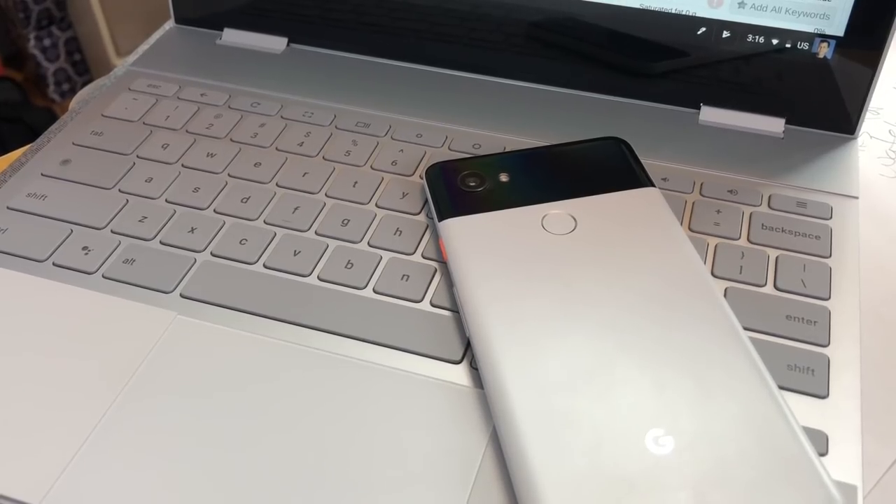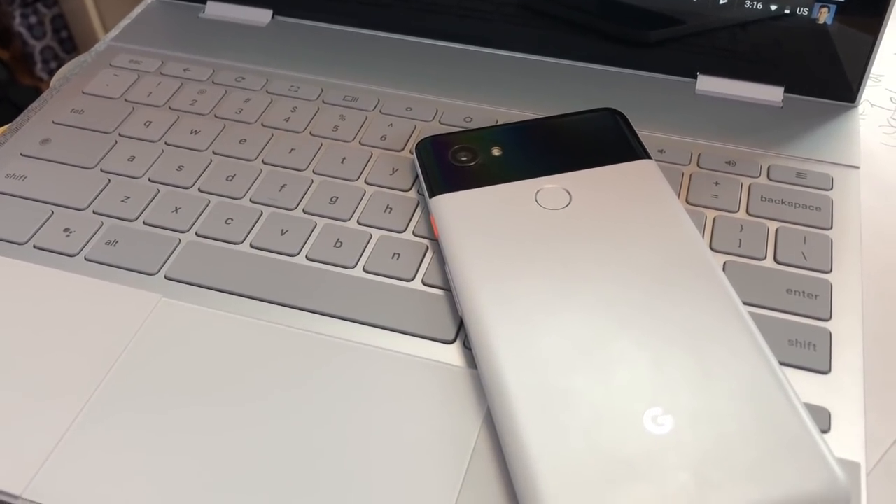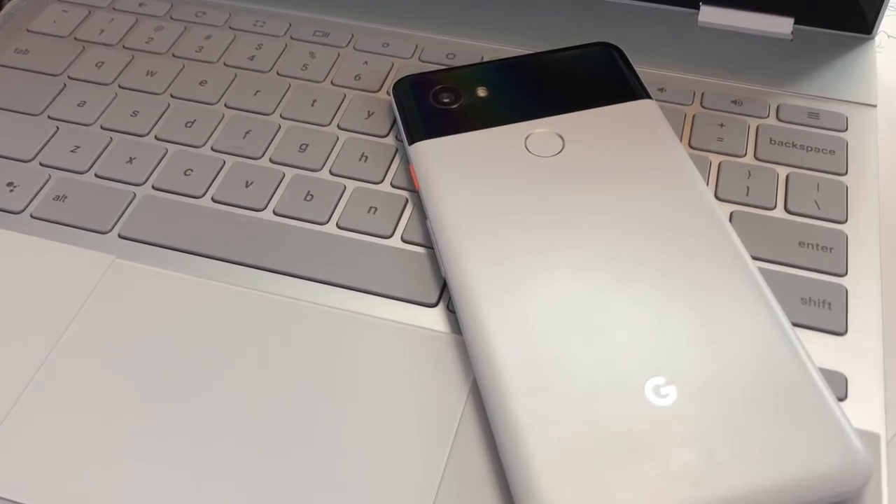Like other laptop and phone combos, you can use your Pixel phone to hook up instant tethering to your Pixelbook. This means you can piggyback your phone's Wi-Fi when you're in a spot that has none.